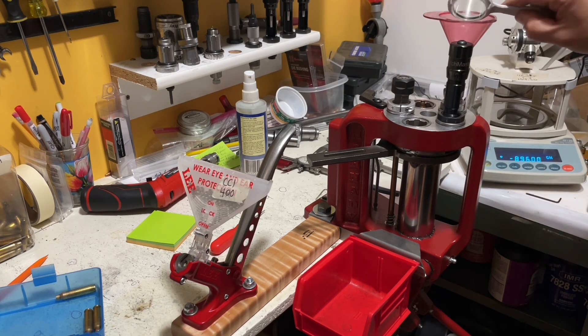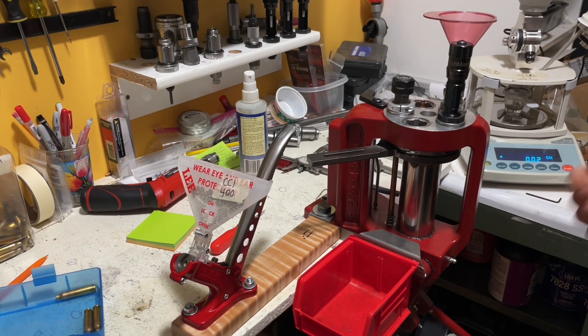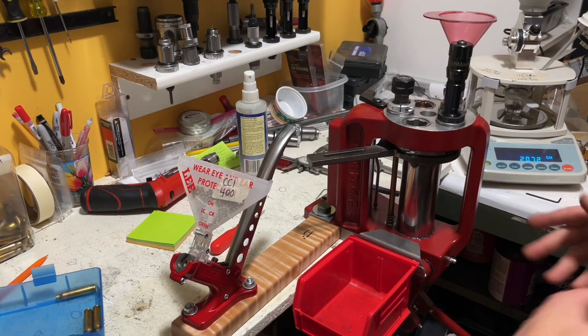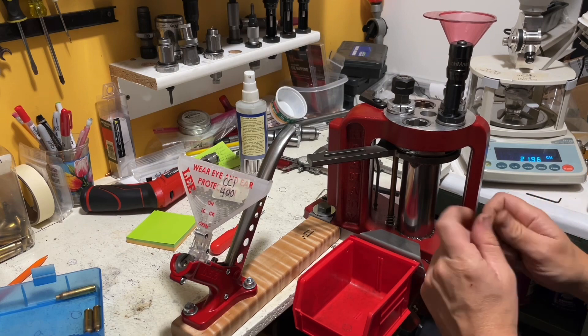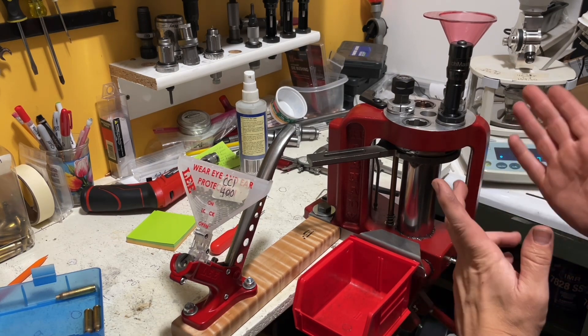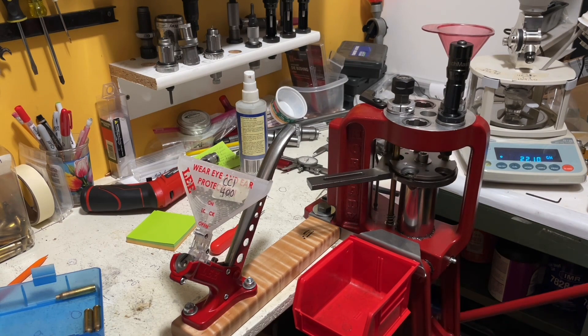I've got a charge over here weighed out and ready to go. Now, if I were to just raise or lower the ram and let it index on its own, usually when it snaps into place, that little bit of jar is enough to knock some powder out of the top of your cases.